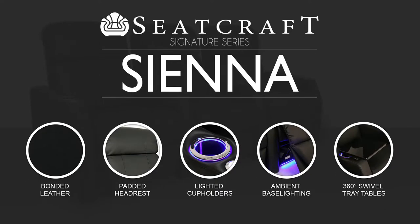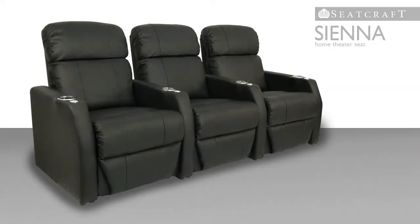Introducing the Sienna, a standout model from Seacraft's signature line of home theater seats. This chair has a graceful modern look combined with an efficient use of space.